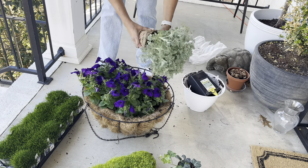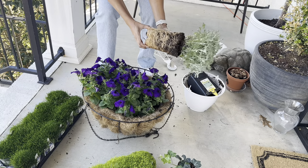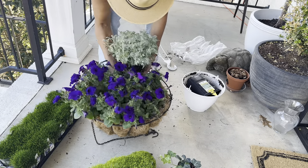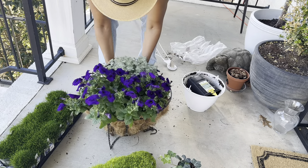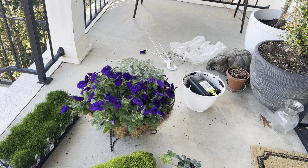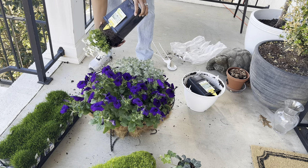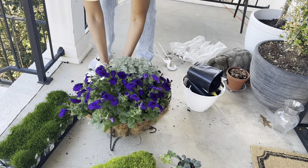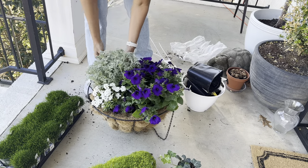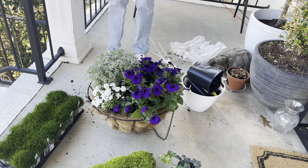I found some hanging vines at the bottom but I think I'm going to go back and add a little bit more. One trick I found: I was struggling taking the plant out of the plastic container, and I realized I could just use scissors to cut the plastic off and get it out. Also, I probably should have bought a bag of soil, because if I had some soil at the bottom I could have propped the plants up a little bit more. So just always keep a bag of soil in your garage — it's something you can use over and over and it won't go bad.